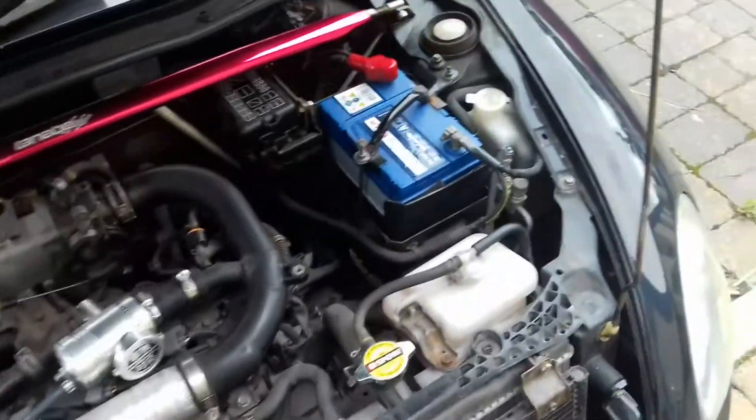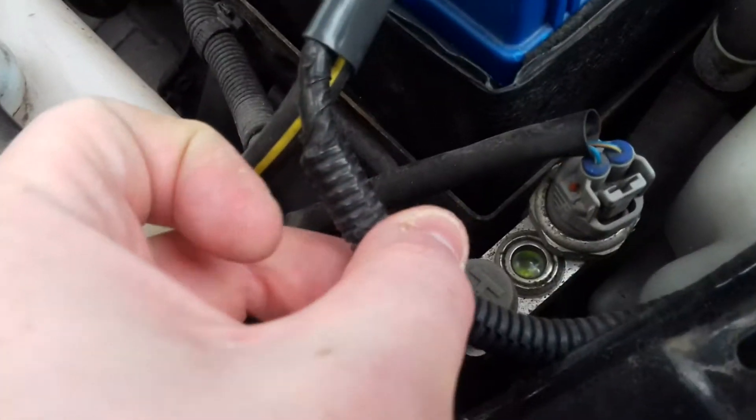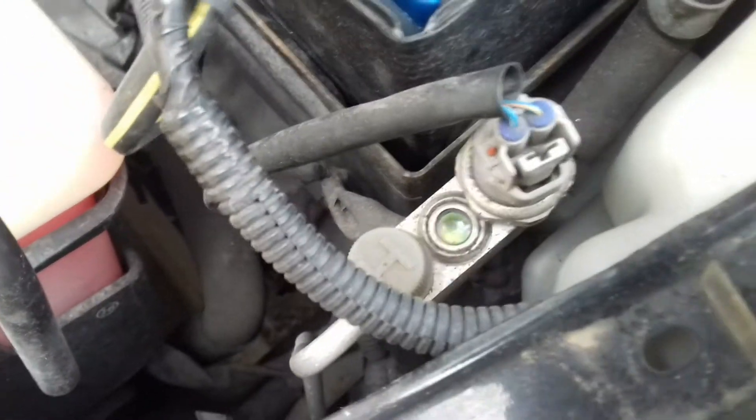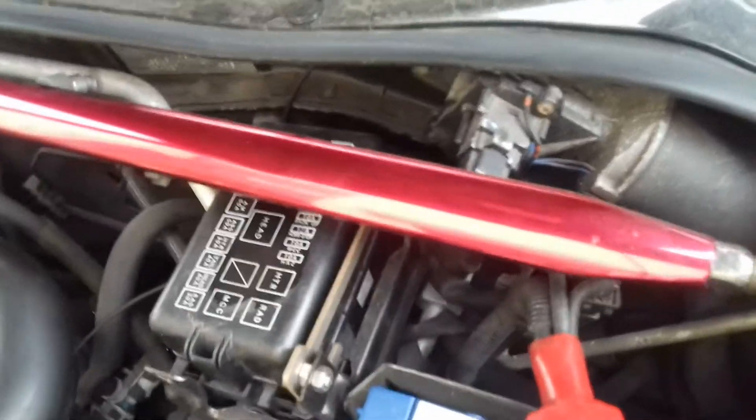Air conditioning units have two sides — they have the high side, which in the Daihatsu Copen is right here next to the pressure sensor, and is marked with an H. This is the viewing window to see if there's any bubbles in the system. And then the low side port is actually hidden, and in my case is hidden behind my Tanabe strut tower — so it's right here.